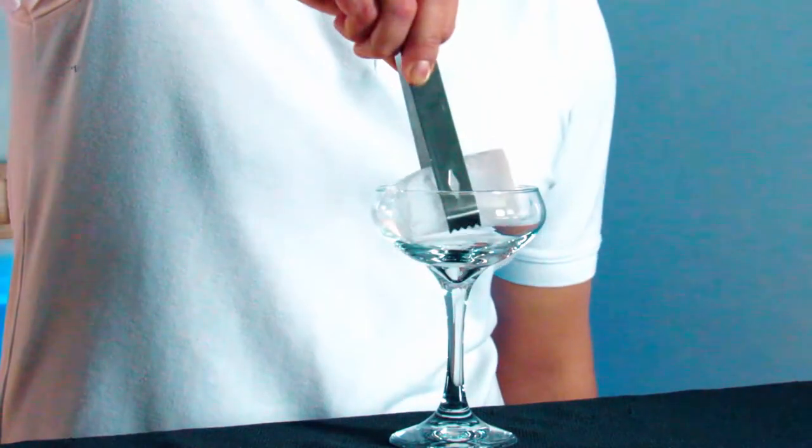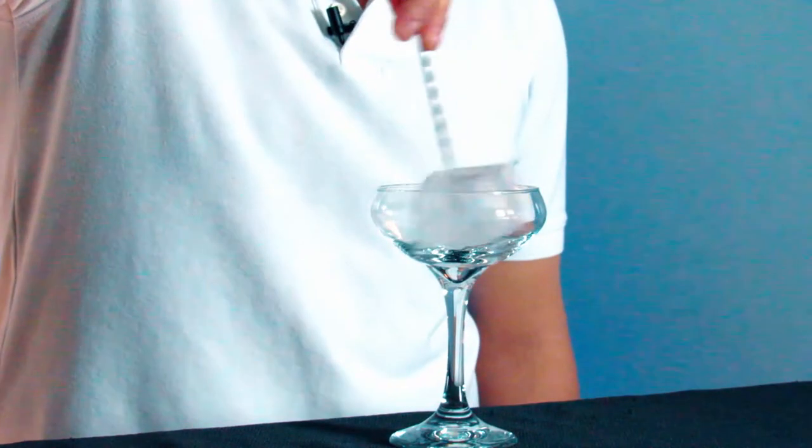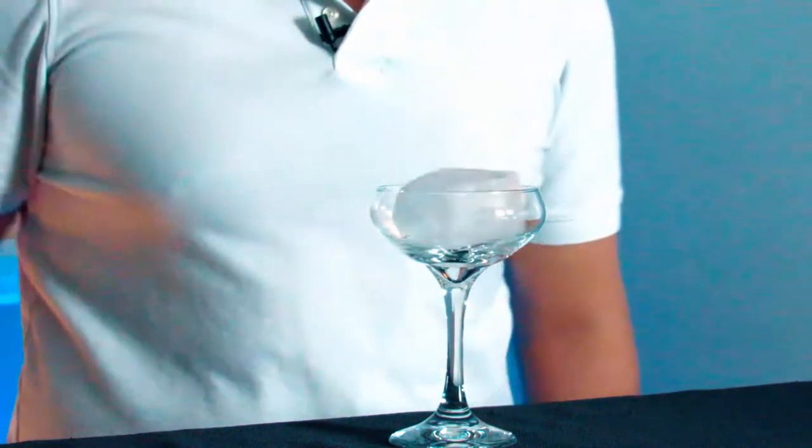I'm gonna start by chilling the glass. Next, I'm gonna add ice to a mixing glass.